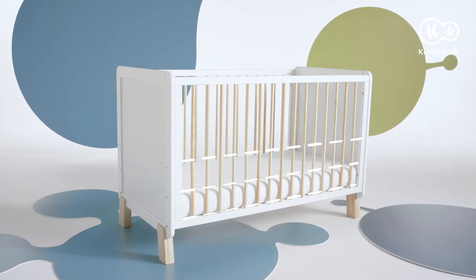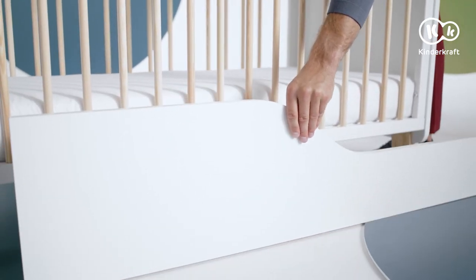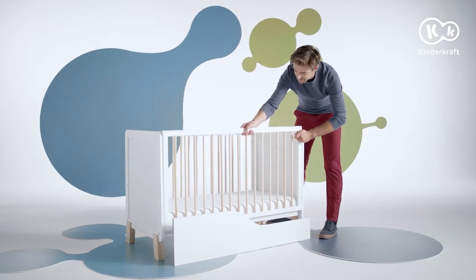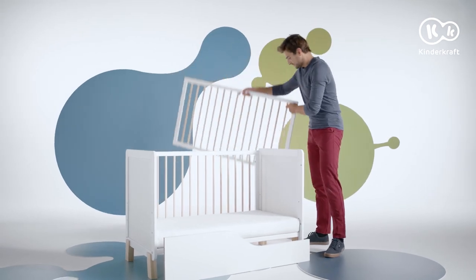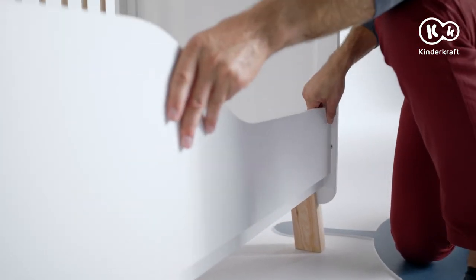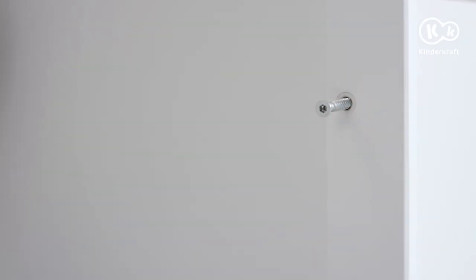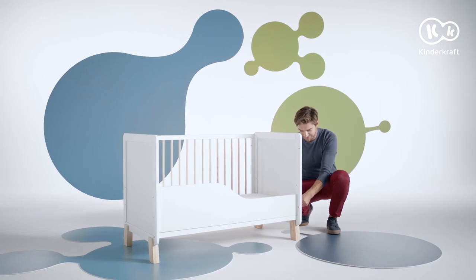To change the base, repeat the procedure as with the assembly of the highest level. For the oldest children, replace the high longer side with this low profile wall. It retains the mattress inside the bed. After dismantling the long side, insert the low wall here and tighten it with three screws.